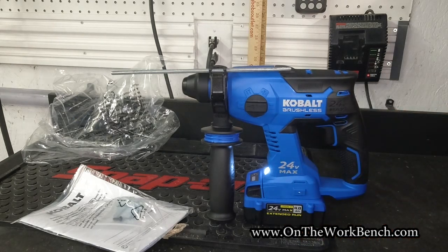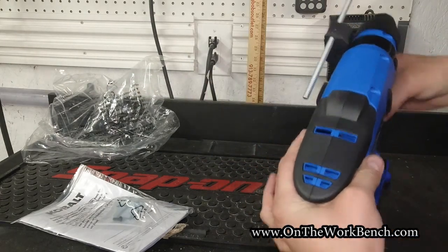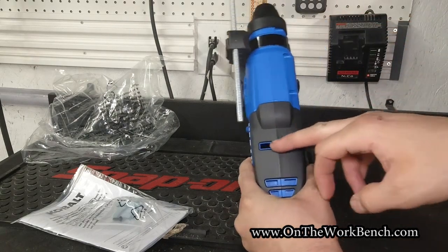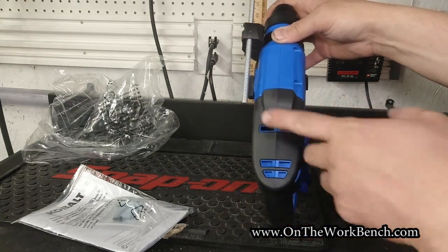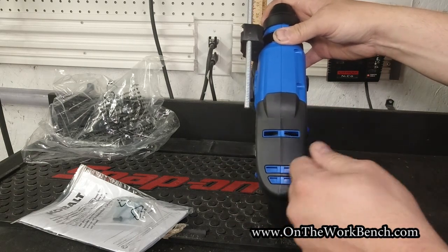It's definitely loud — you might want to consider having some ear protection if you're going to be using this on a regular basis. There's also venting here around the top. It'd be nice to see a screen here to help keep some of the dust out, though that screen might also hold dust in that the internal fan could otherwise kick out.